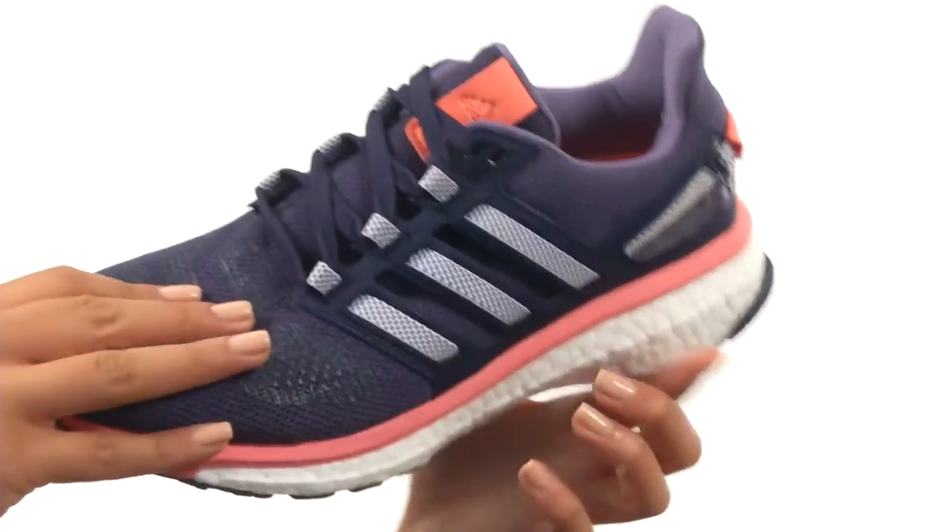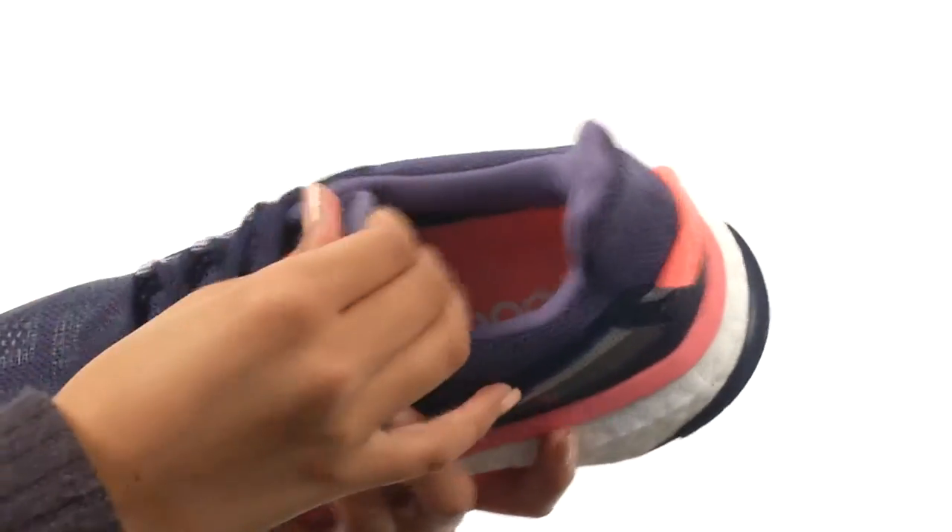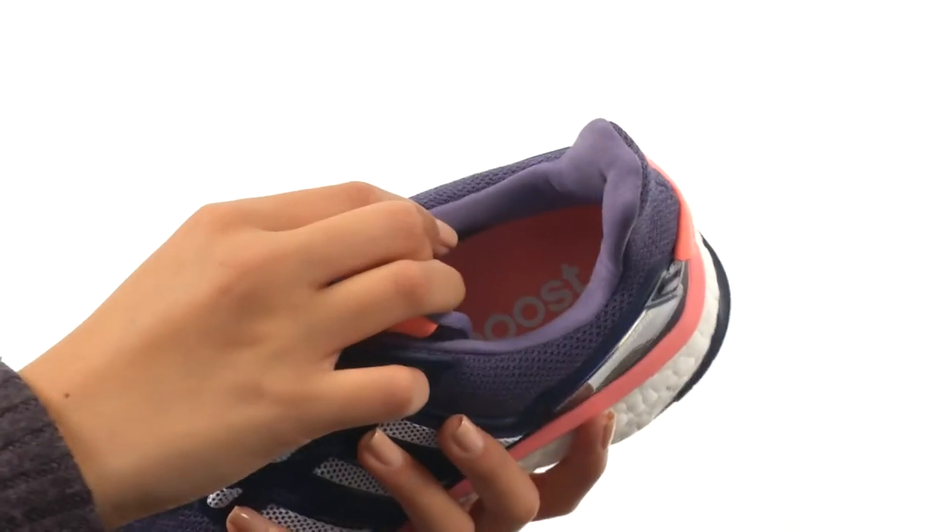We have a mesh and synthetic upper as well as a differential of 10 millimeters. There's a lace-up closure so you get a nice and snug fit, while the plush tongue and collar offers that cushion comfort.